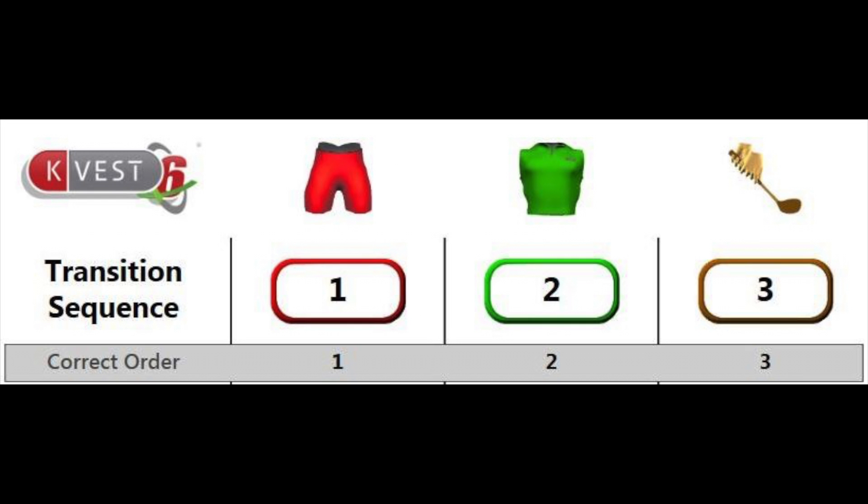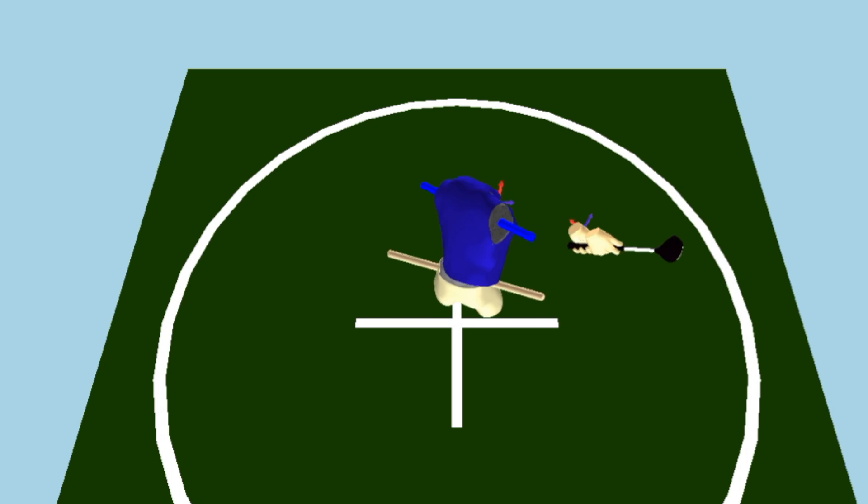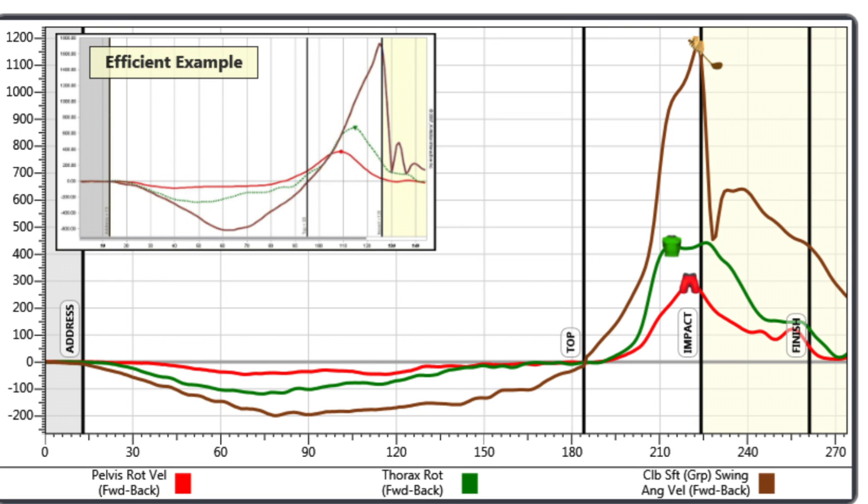An efficient transfer of energy across each joint promotes an increase in energy from the proximal to the distal segment, and this results in the muscle at each joint increasing in energy. However, if the timing of the energy transfer is wrong, energy will be lost, resulting in a slower club head speed.